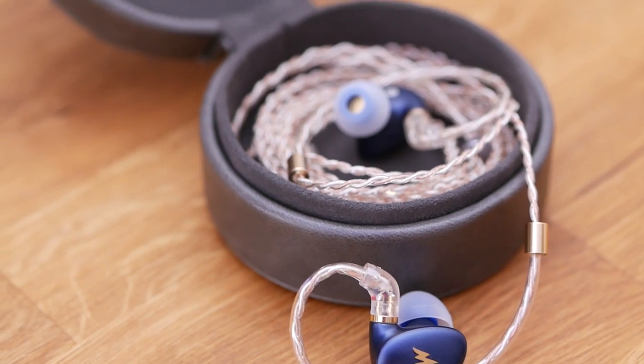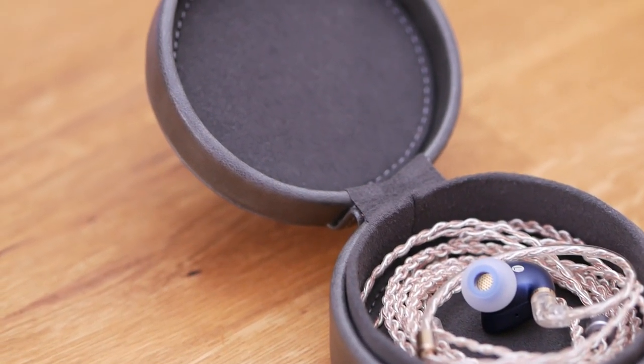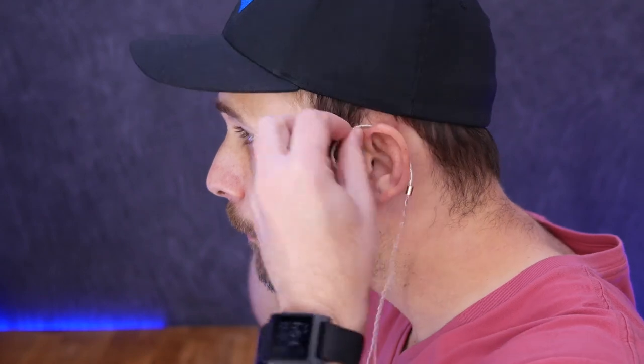Everything from the subtle blue color with the gold accents on the buds down to the cable with its own gold accents — the cable has this wound silver and copper coloring to it. It's gorgeous. Everything about this headphone looks fantastic. The buds don't just look fantastic, they also feel fantastic in the ear. I think these are really comfortable to wear. They are a little bit smaller than they might look here on video. It's very comfortable, and I did wear them to bed — totally did.